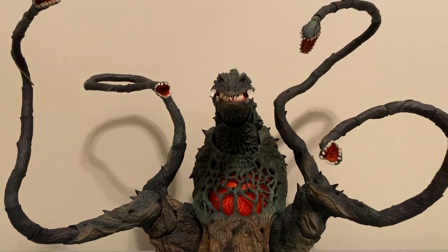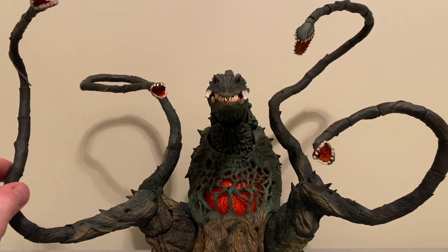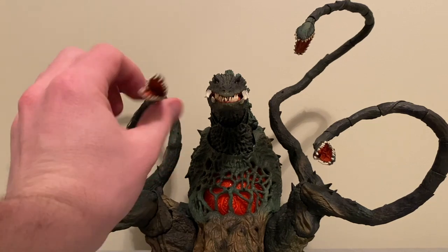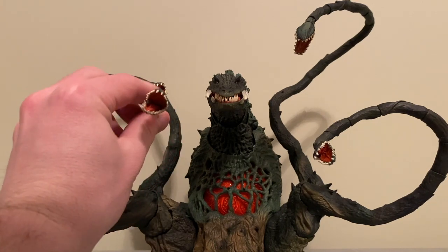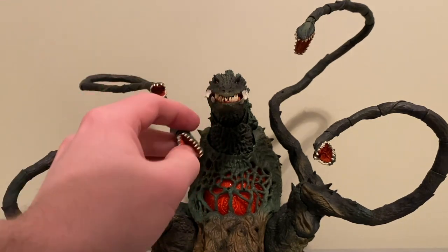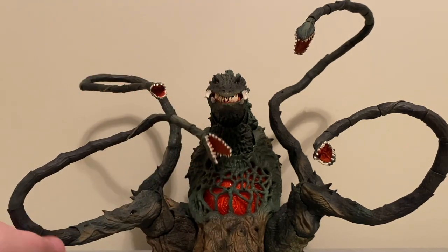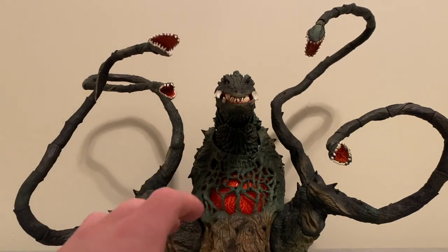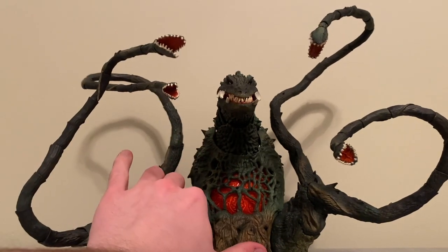Something else I love about this guy is that when I'm rotating these arms, you can get these heads at any angle you want — super cool for poseability. And if you're trying to pose him with a Godzilla, you can have him grabbing different parts. Just super poseable and I love it. And speaking of posing with other guys, let's go ahead and throw him up next to a couple of other figures.